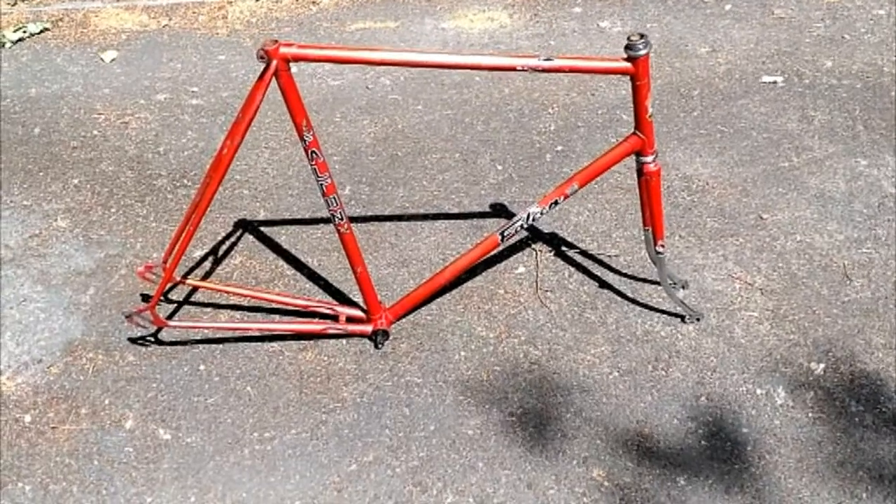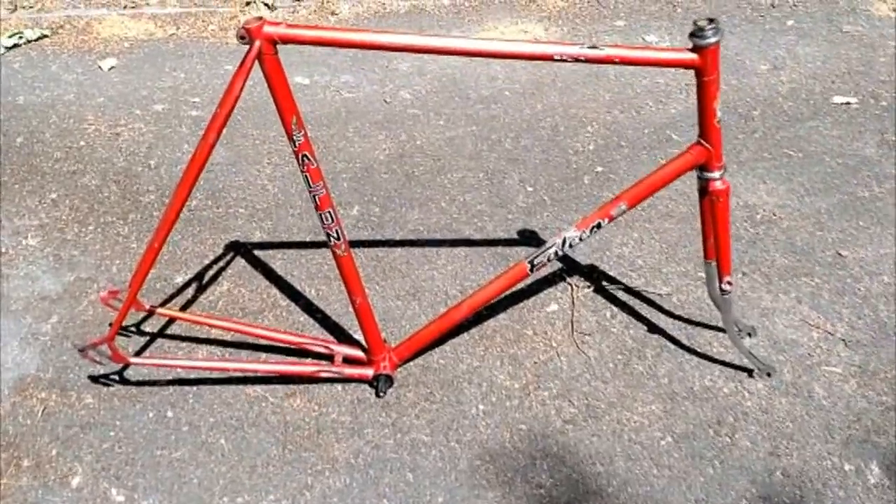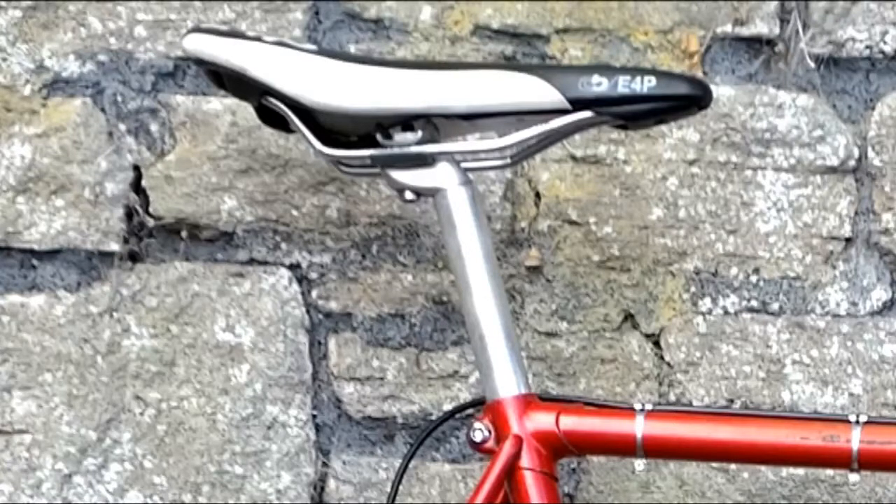Starting with the frame: the cost including delivery was £40.19. The seatpost I picked up from a bike repair charity I donate bikes to for £5. The saddle I already owned but purchased it in a sale at a tri shop in North Yorkshire for about £10 a few years ago. The seatpost clamp bolt cost £4.25.